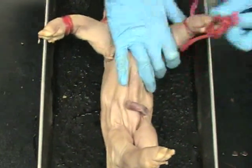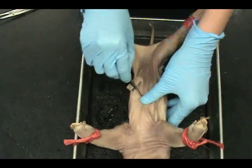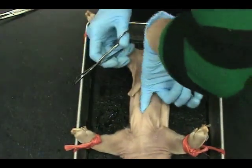Tie the twine to the pig's limbs to secure it in the tray. Make a small incision in the abdomen. Use your finger to locate the diaphragm.